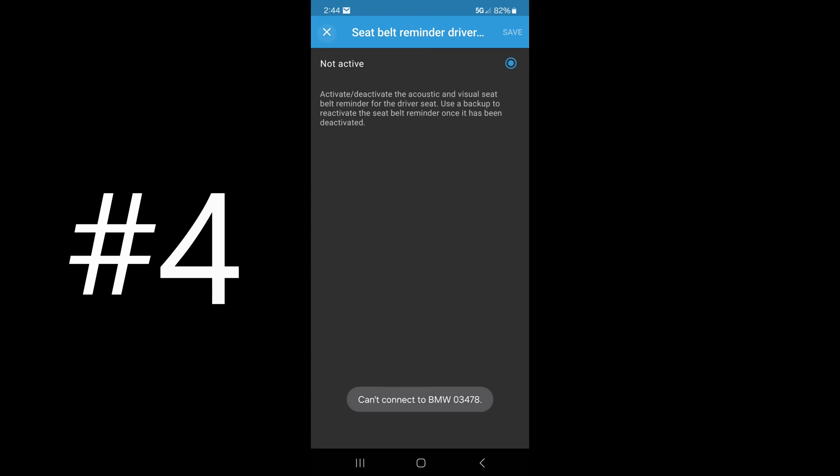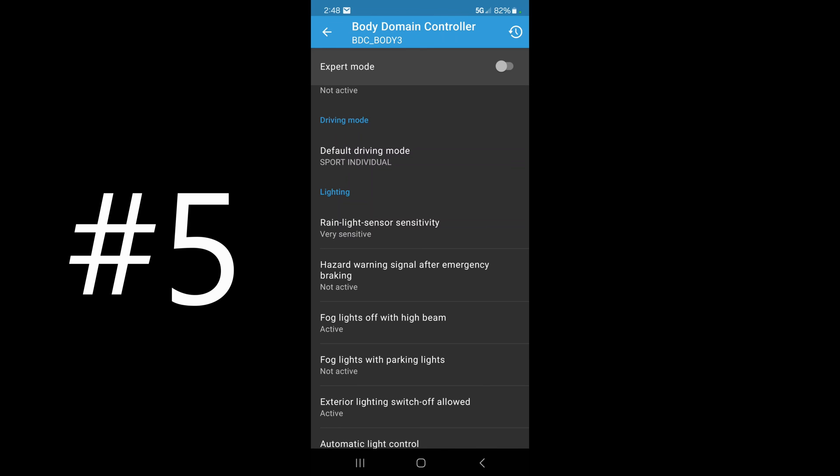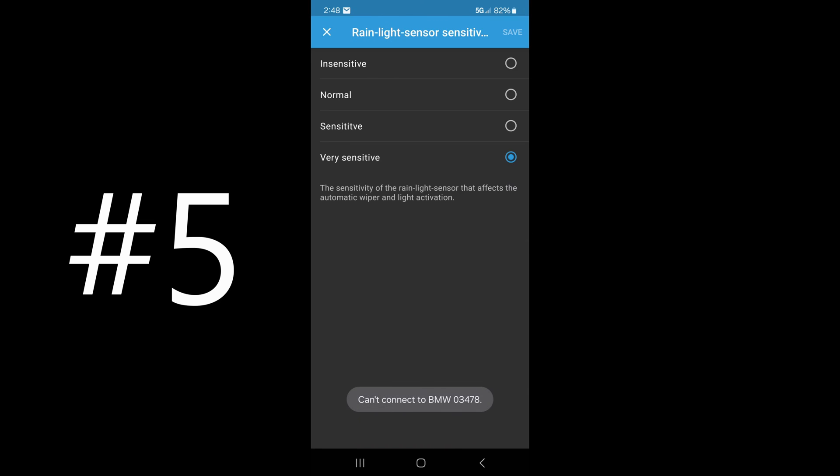I have one more option — if you're nitpicky like I am you might want to give this a shot. Item number five: under the lighting tab in the body domain controller, we're going to tap on 'rain light sensor sensitivity' and set it to very sensitive. I can't stand having a drop of water on my windshield while I'm driving. Factory only allows insensitive to sensitive — three settings on your windshield wiper stick on the right side of the steering wheel. Set it to very sensitive if you want a nice clean windshield at all times.